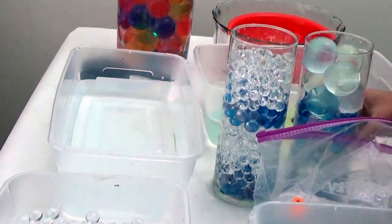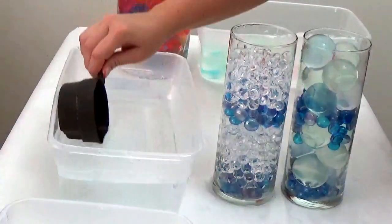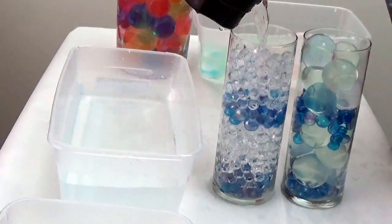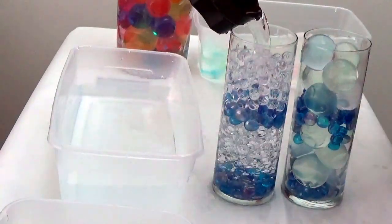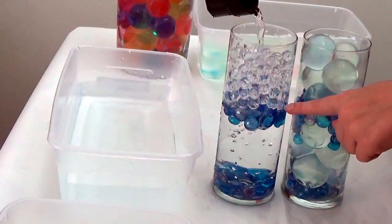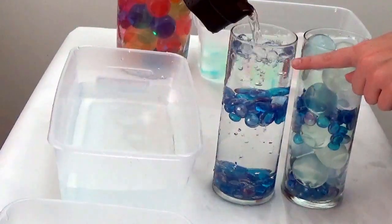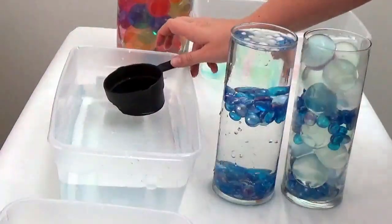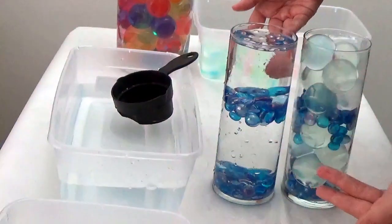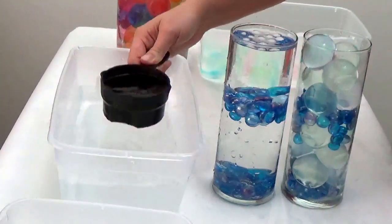We're about at capacity with just a few Dragon Balls added in. I'm using a regular one-cup scoop to gently pour in the water. If you've ever done this before, you know the key is to be gentle. Watch what happens with the clear gel beads — they just become invisible, like you don't know they're there. You get this really cool look where it appears there are just floating rocks with a nice little texture at the top.